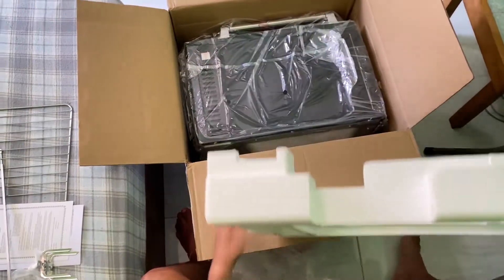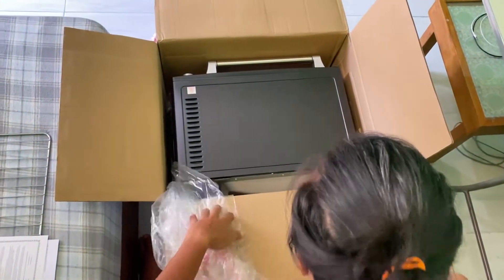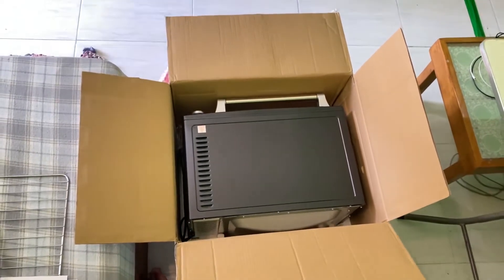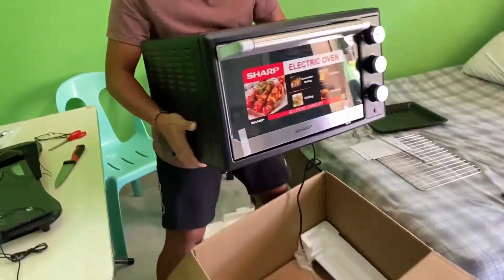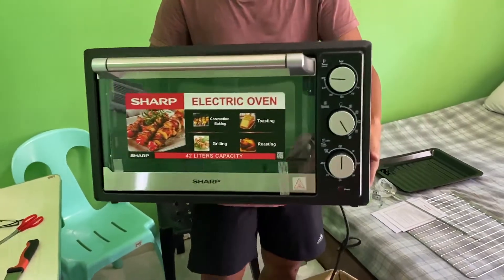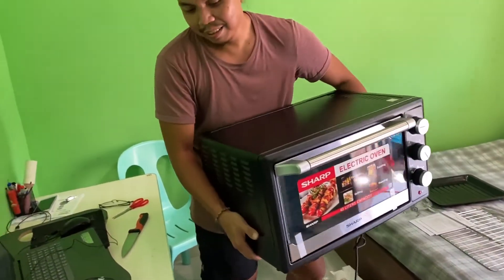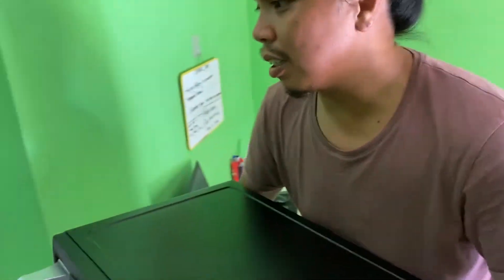So ito na sya. It's actually big. If you're gonna see our place, it's actually bigger, but for kitchens since malaki of course it's gonna be smaller. But we're gonna put it here.